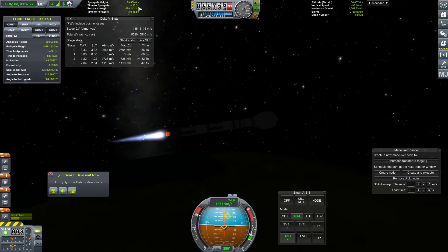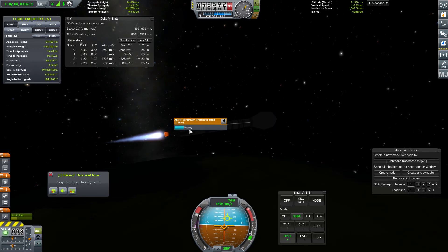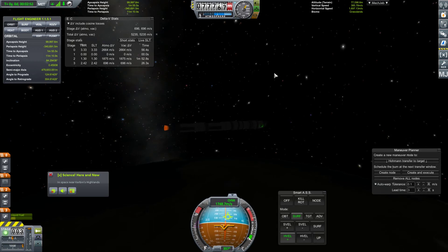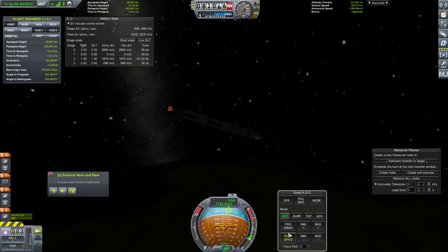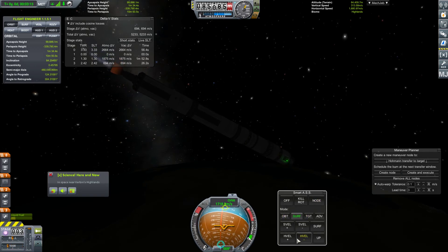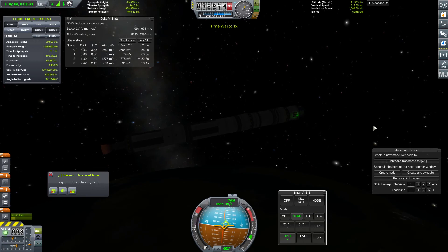We are currently going up in our apoapsis, so we'll coast once we hit 100 kilometers apoapsis height. We should deploy our fairing since we're in space. 100 kilometer apoapsis height - right about there, close enough. We'll do our standard approach. We're having trouble controlling our pitch - that's the problem. We'll just do this.